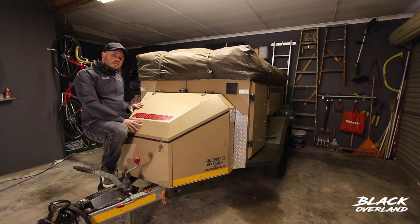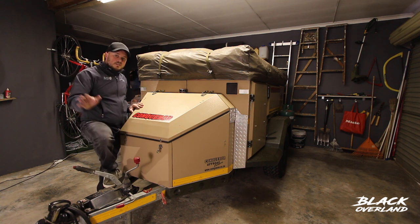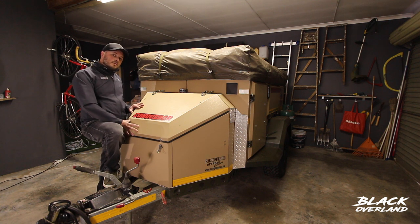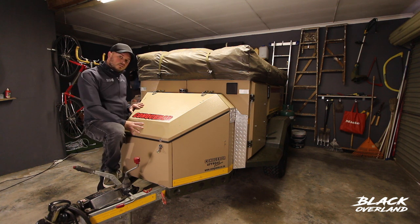When the water level gets low there's almost no pressure and you have to drop the nose of the trailer to get the water out of the tank. So to get around that I'm going to put a 12 volt pump in the nose cone of the trailer.